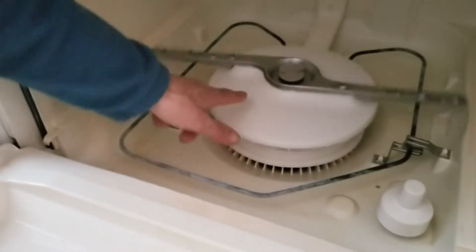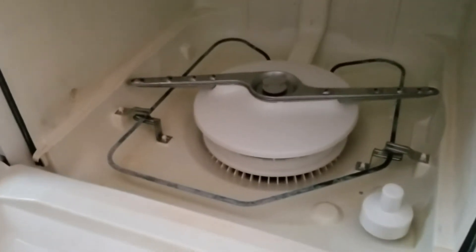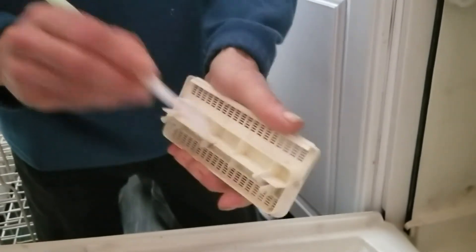If you live out in the country you might have a bit cleaner water, and if your filtration system is good you'll have to do it less often.